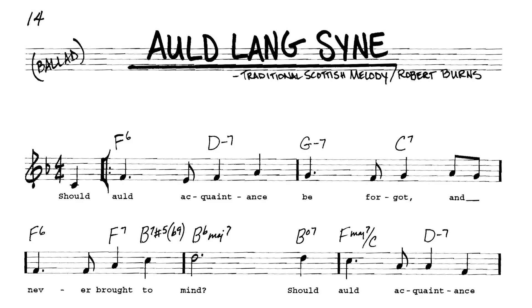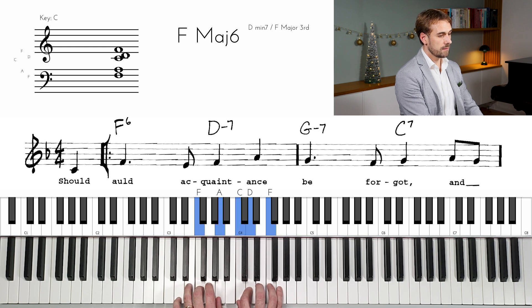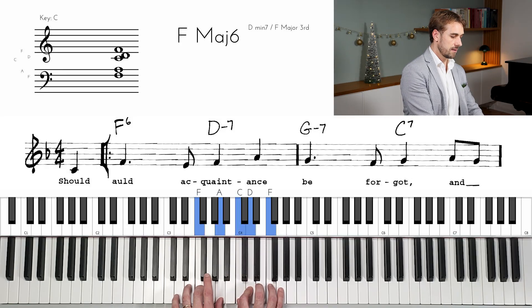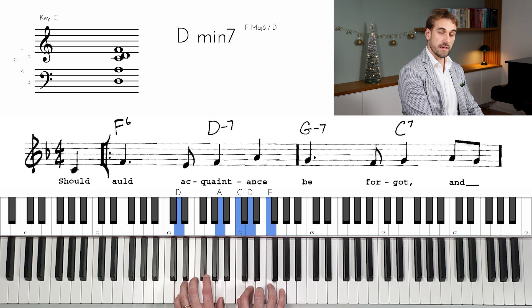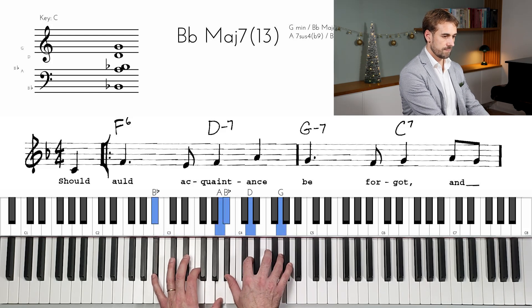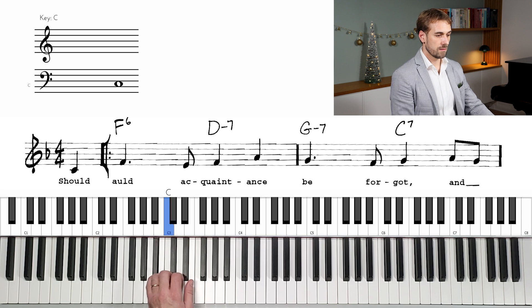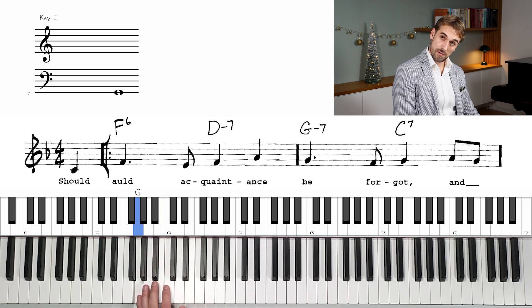So the first chord is an F6. And then we can make a very nice movement in the bass like this. And we can continue this actually. So we have a bass line that goes like this — maybe it's nice.